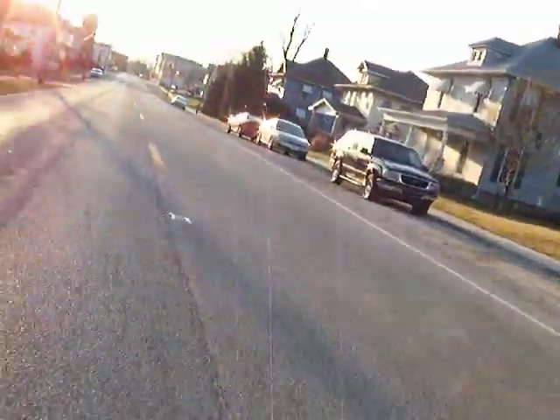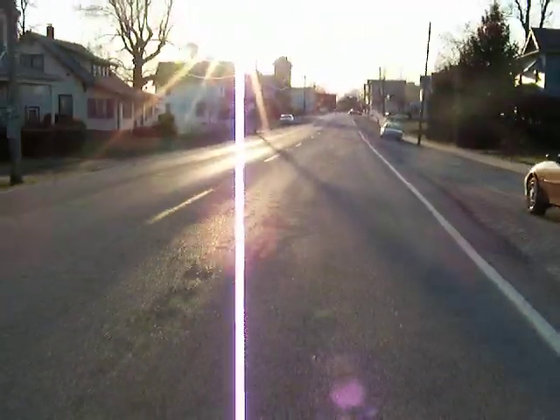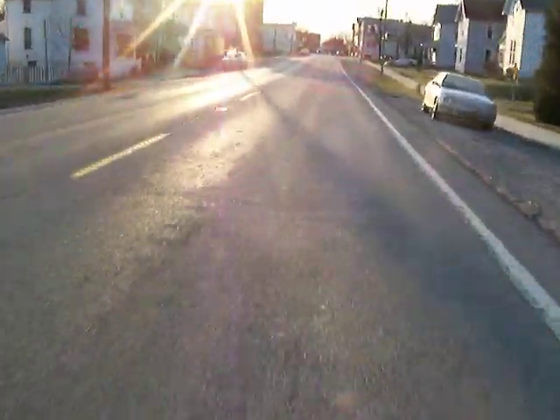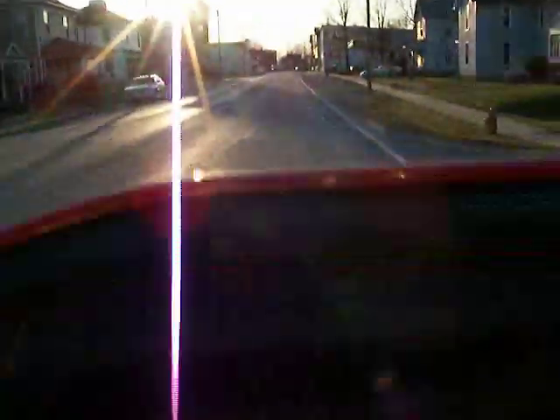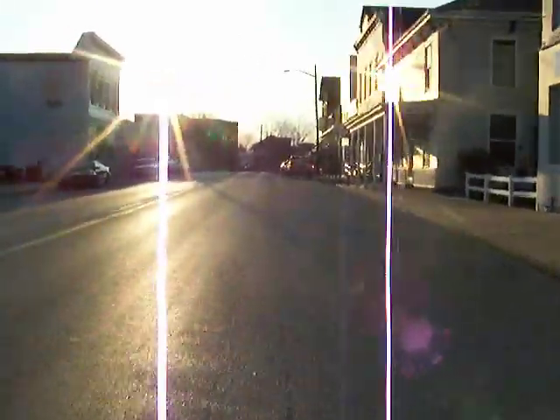You can hear the clutch squeaking like it does, but as you can see it pops right up over the hill. It picks up speed, and the engine RPM stays pretty low. And here we are.